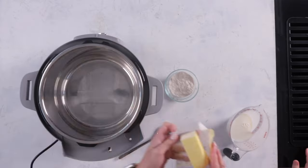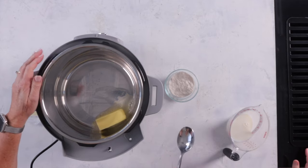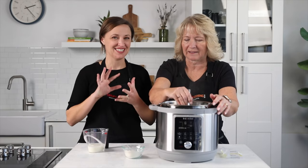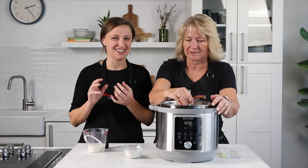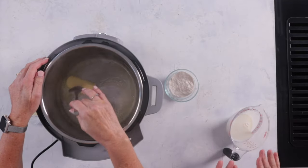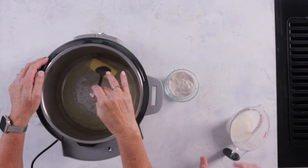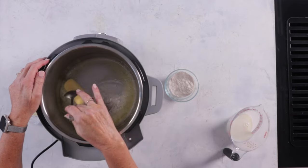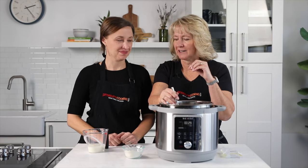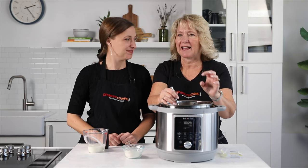We've preheated our pressure cooker on the saute setting and we'll go ahead and add the butter. We're going to start by making the roux, which is a thickener — it's where that creamy saucy goodness comes from. We melt the butter down until it's all nice and melted, then we add the flour and stir it until the flour cooks with the butter. When you add the milk it makes a nice cream sauce that gets really thick.